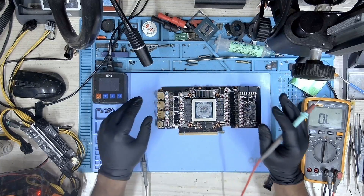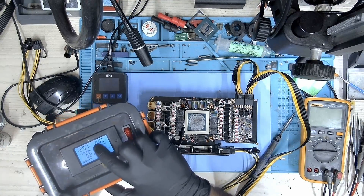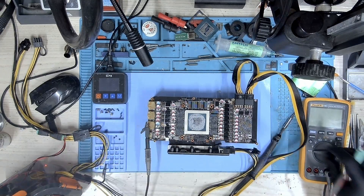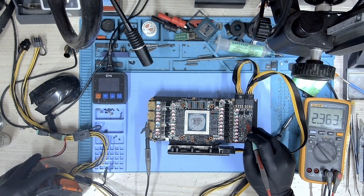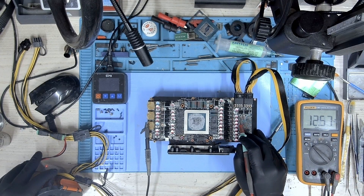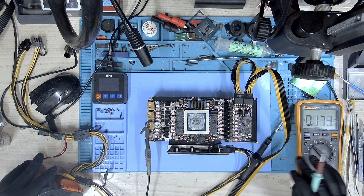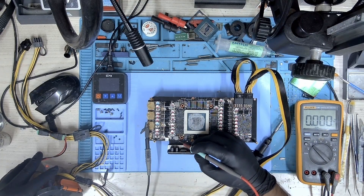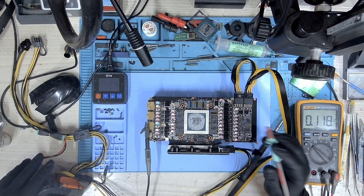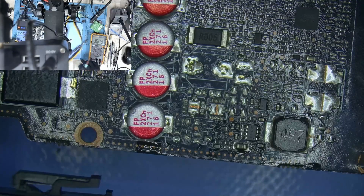Let's connect the power supply and measure the voltage. Let's turn this on and see how much it draws. We have only about 0.02 amps, which is quite low. Let's measure the voltage. 12 volts — we have 12 volts. Let's check the second 8-pin — 12 volts there too. Let's check 5 volts — we are missing 5 volts. We have about 0.09 millivolts, which is too low. Because we don't have 5V, we won't have the rest of the voltages.